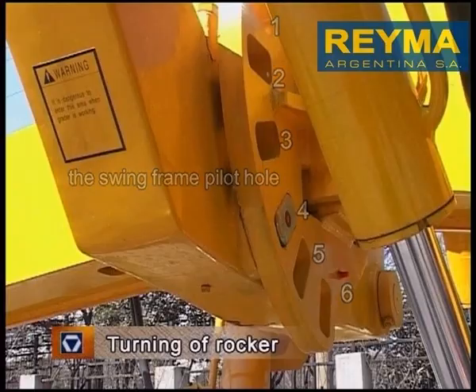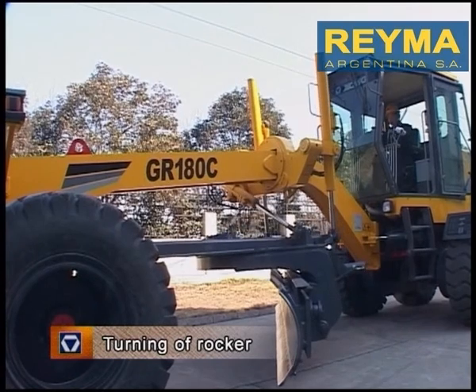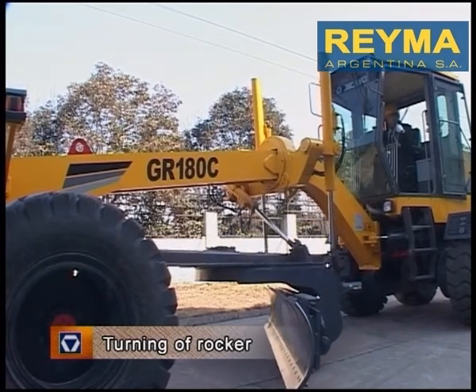Turning of Rocker. Generally, the rocker is locked at the level position. When it is required to incline the blade, swing the rocker in accordance with the steps below.